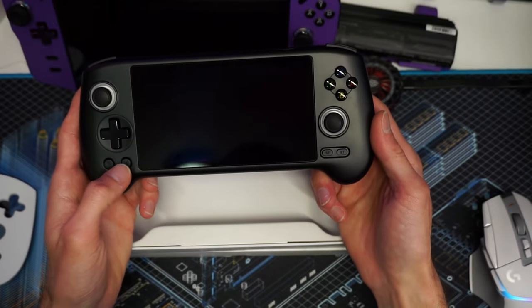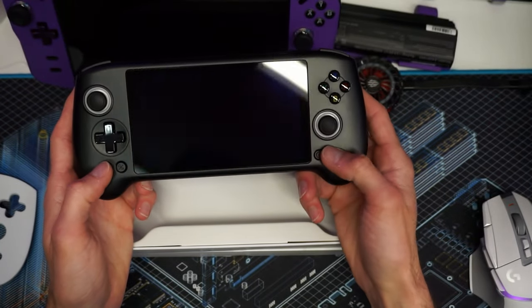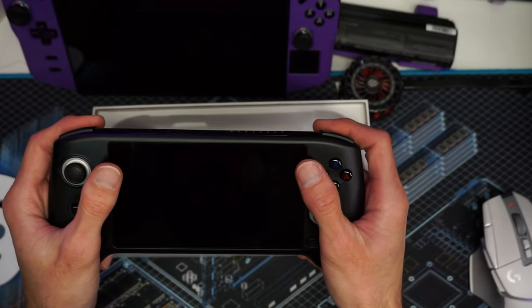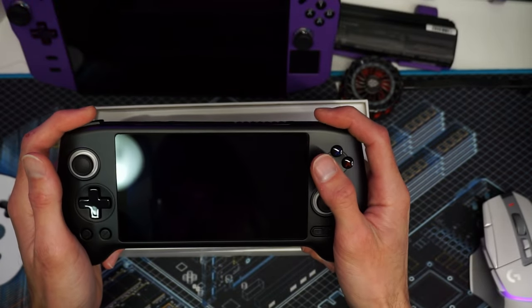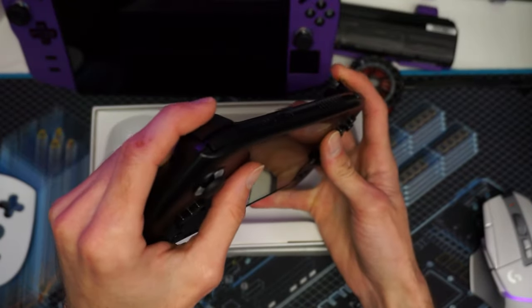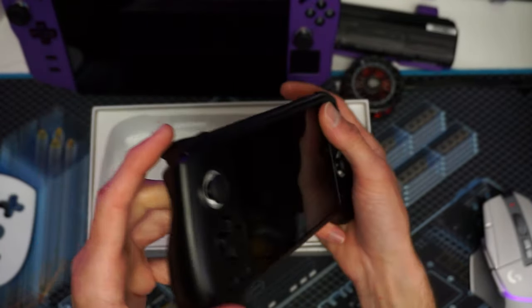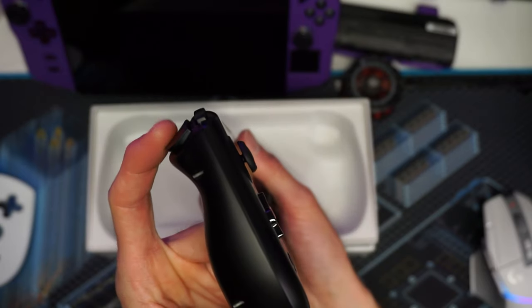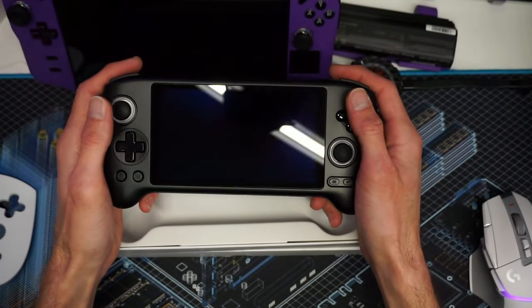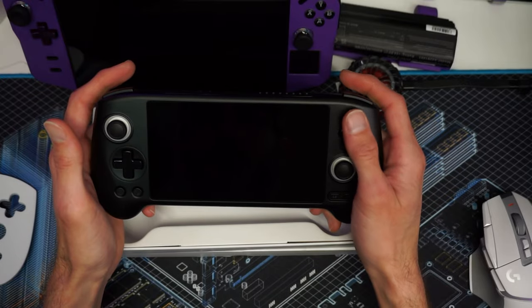The other buttons down here at the bottom are good, nothing wrong with that. Shoulder buttons are good. Triggers feel pretty good — definitely usable, I wouldn't have a problem with them. They have a lot of spring tension, which I really like especially for racing games. The grip is really nice and could be very comfortable for playing for hours on end.